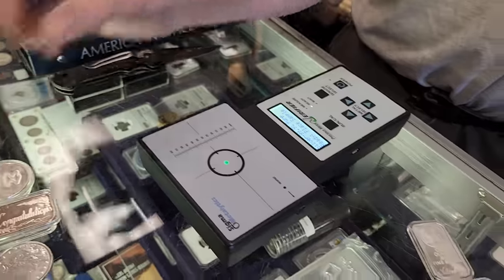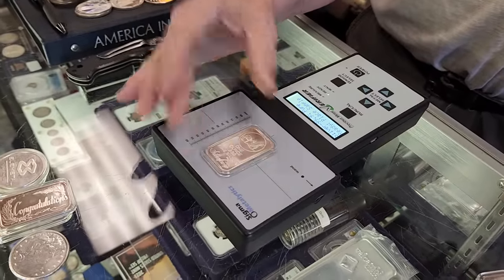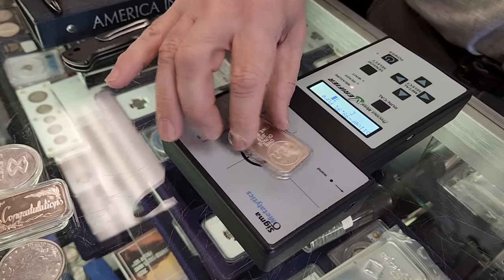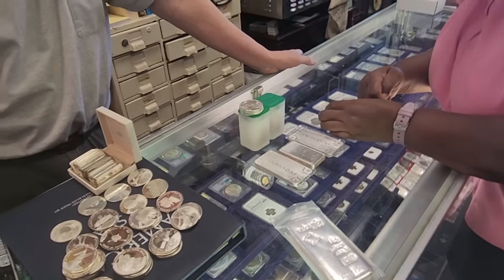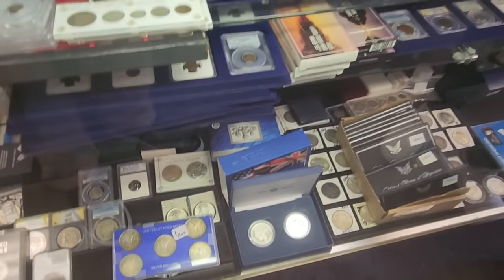Also, a long-time viewer to my channel asked if he could send some silver to me and have Phil test it in one of my videos, so we're going to do that today — and one piece in particular really surprised me. Also, my sister came down; she buys a lot of silver online but when she buys locally she goes to Phil. She wanted to add some silver to her stack, so I'll show you guys what she picked up. If you're interested in any of that, stick around.